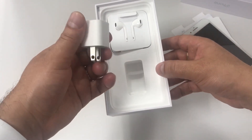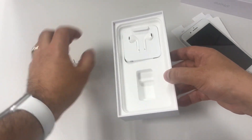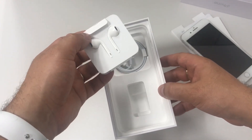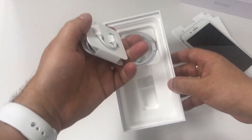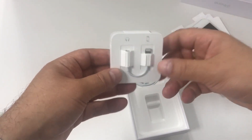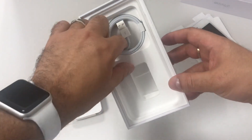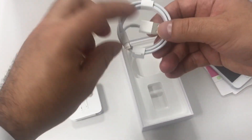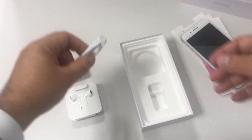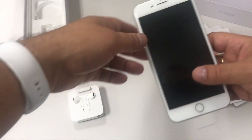Here we have the power brick — the small one, the usual one — and that's not the one you're going to use for fast charging. I'm going to talk about that later on. And here we have the headphones — and no, this is not the AirPods. In the back we have the adapter, and here we have the USB to Lightning cable, and again this is not the one you're going to be using if you want fast charging.